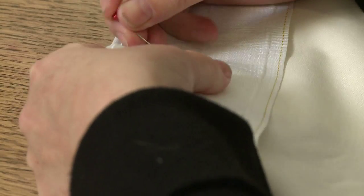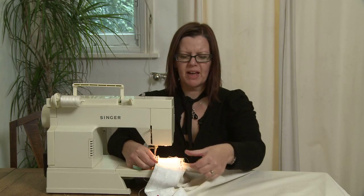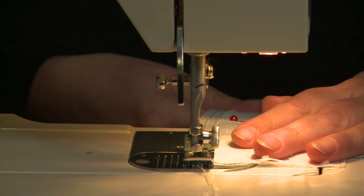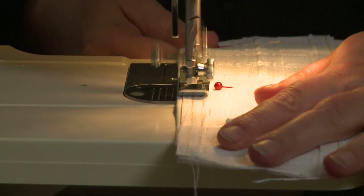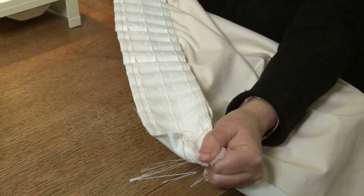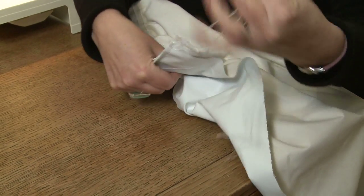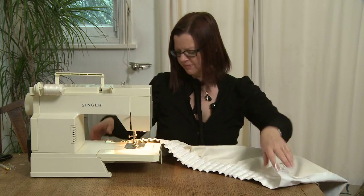Then just sew on the header tape. You need to sew along both the top and the bottom of the header. Before you gather up the header tape, you need to secure one end — do this by sewing across the ends a few times. Gather up the header tape by pulling the threads, and keep gathering until the width of the top of the lining is the same width as the top of the curtain.